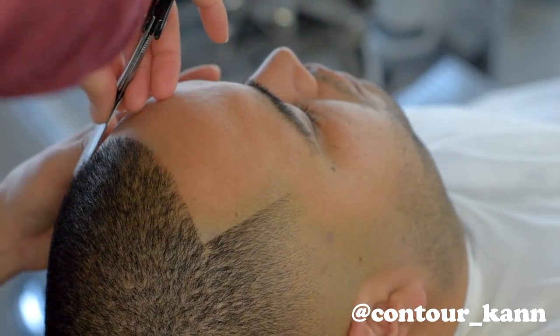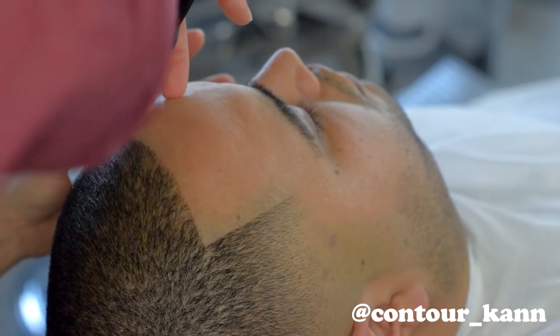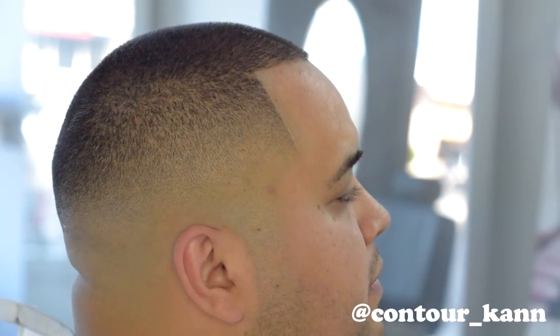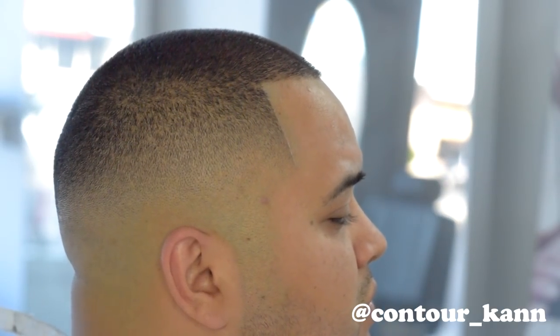After the touch-up work, I'm gonna go ahead and give them the straight razor. Remember to stretch the skin — if you don't stretch the skin you're gonna slice your client's head. So stretch the skin, clean everything up, and there it is. I hope you enjoyed it; feels good to be back. I'll put up more videos — love y'all, easy.